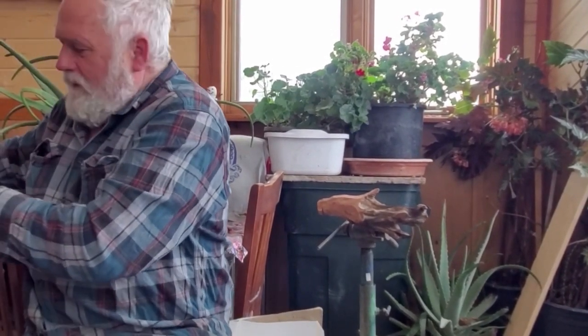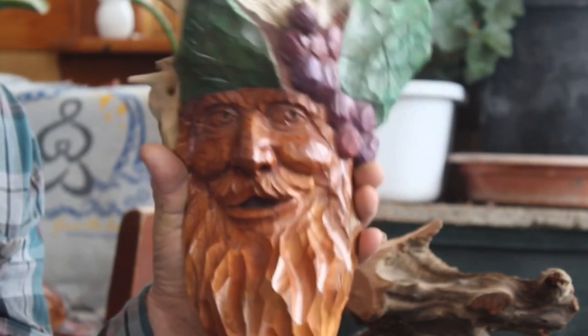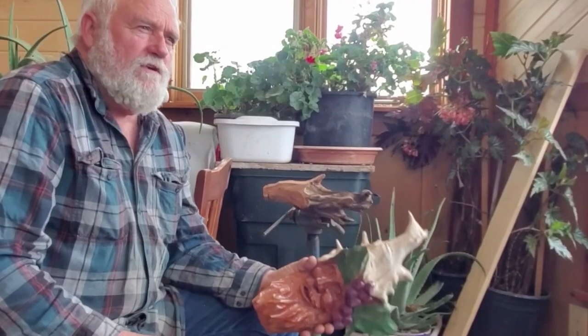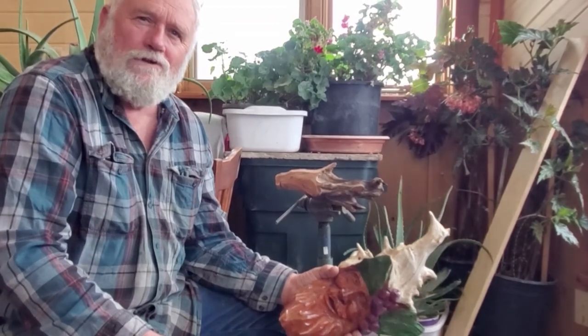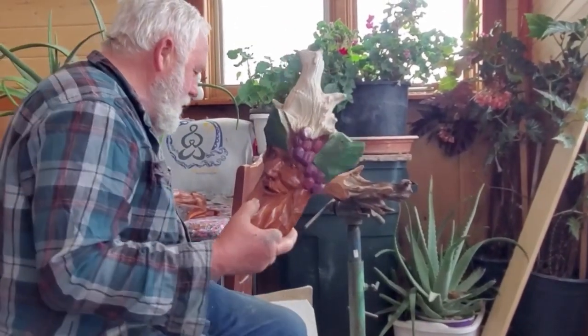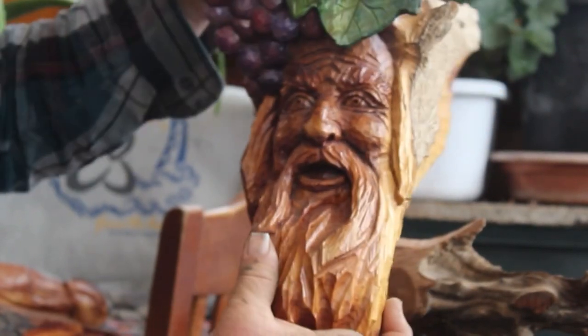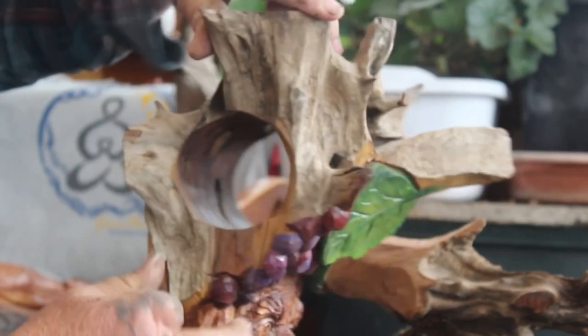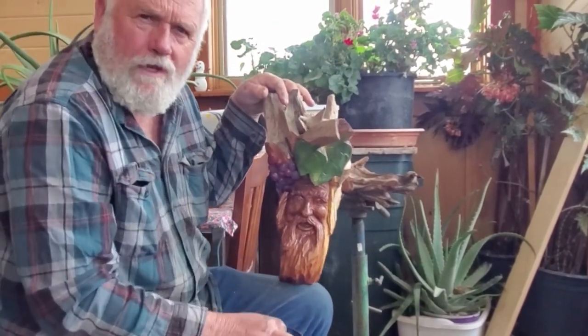I've done a lot of different things with driftwood. This is just a little grape guy with some grape leaves — again, red cedar. Back when I lived in Oklahoma, one of my favorite days was to go out with the canoe or in a boat and just spend the day collecting driftwood. Here we are 20, 25 years later and I am still carving some of that same driftwood. Here's a little wine guy where I've carved some grapes using the roots, and I've drilled through this so it's a wine bottle holder that hangs on the wall.